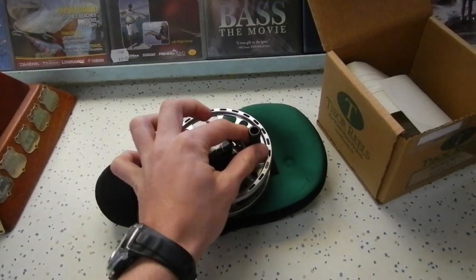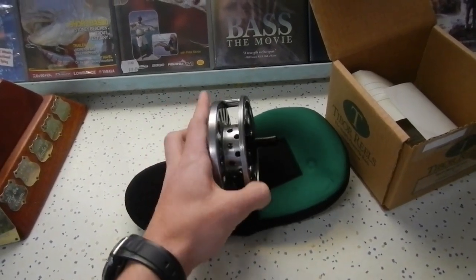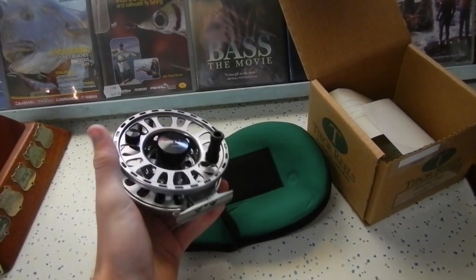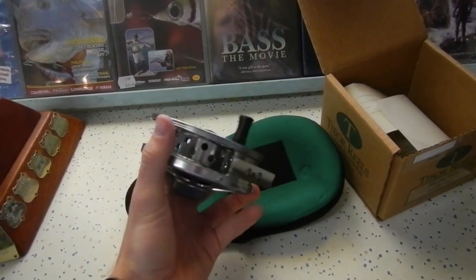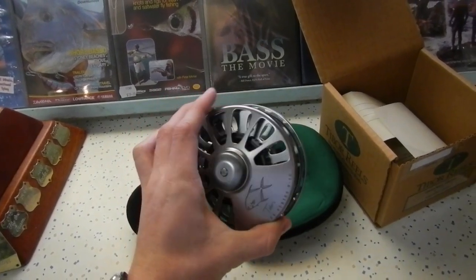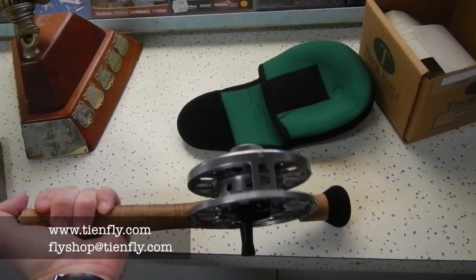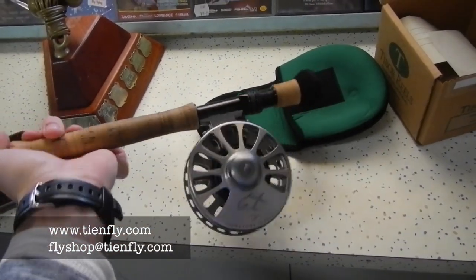The reel is actually quite nicely balanced. The little handle there is quite large and it sits nicely in the hand. I've spooled up quite a few of these and it feels quite nice in the hand. The spool is nicely balanced — we've run line off it real quick and it feels good.